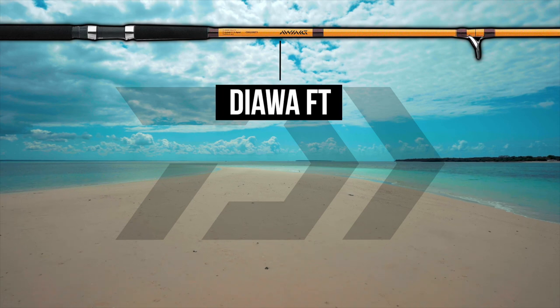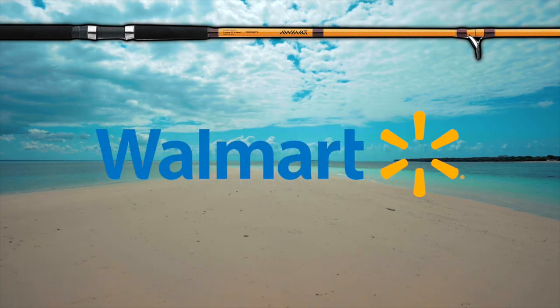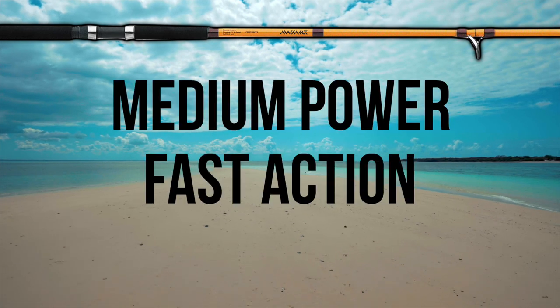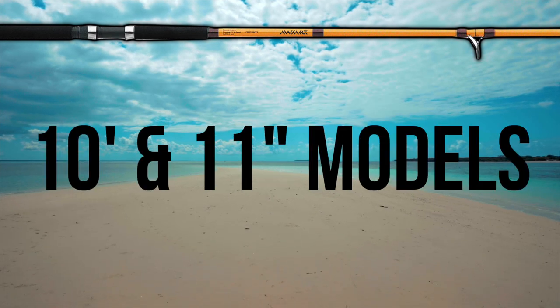The Daiwa FT Surf Spinning Rod can be found online and at local stores like Dick's Sporting Goods and Walmart at an average price of $25. The Daiwa FT is a medium power, fast action, two-piece fiberglass rod offered in 10-foot and 11-foot models.